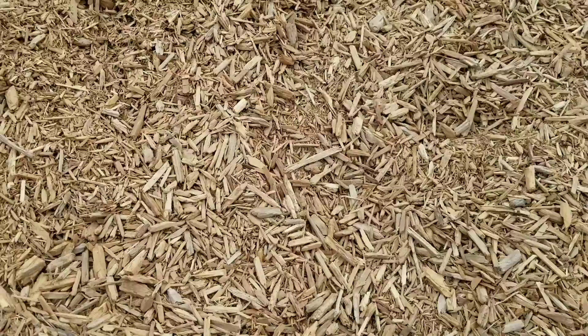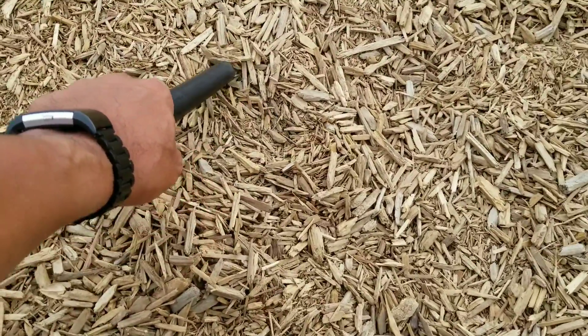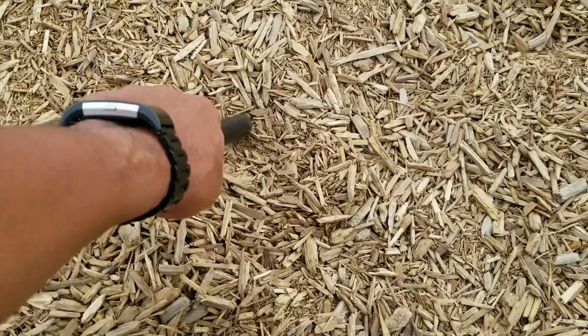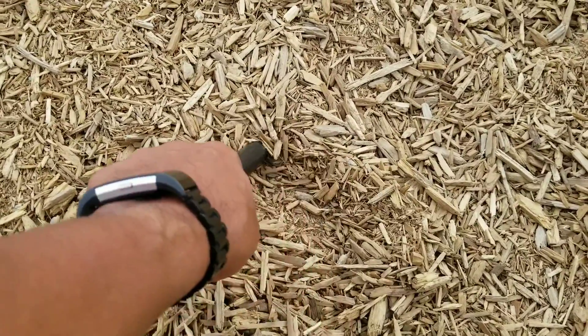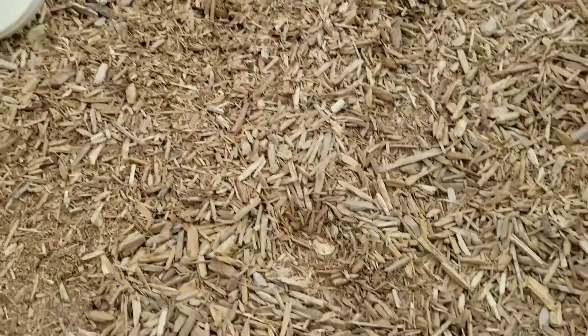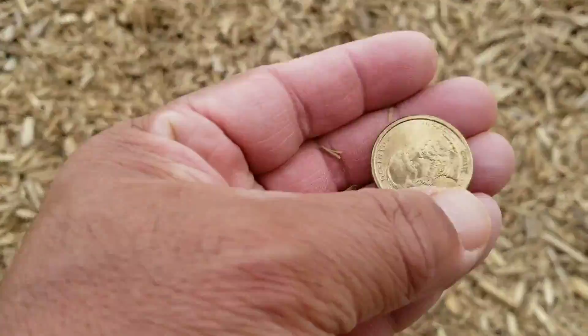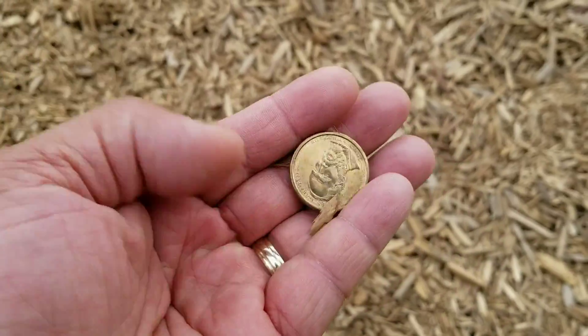Let's see if we can get it with a pin pointer — oh, right there right off the bat! Oh look at that thing, big juicy looking silver or gold looking thing. It's a one dollar coin, all right!